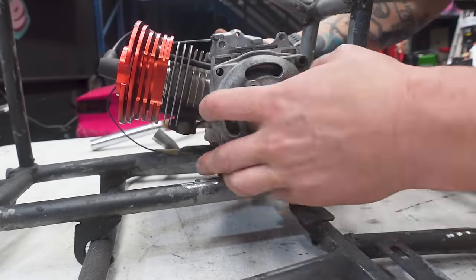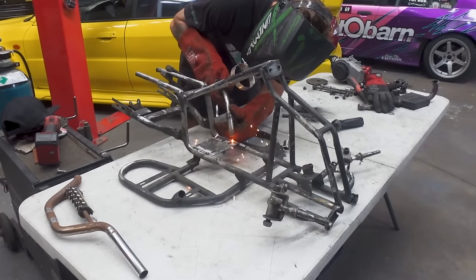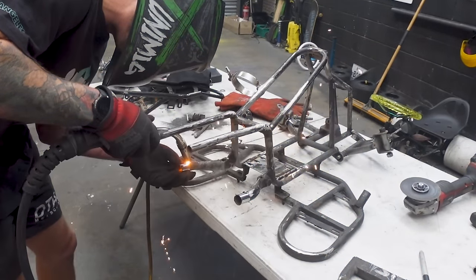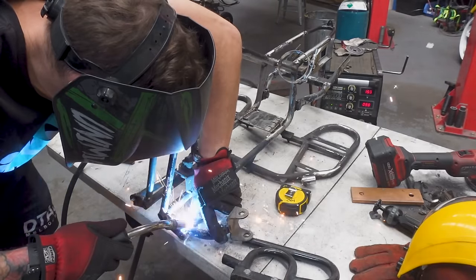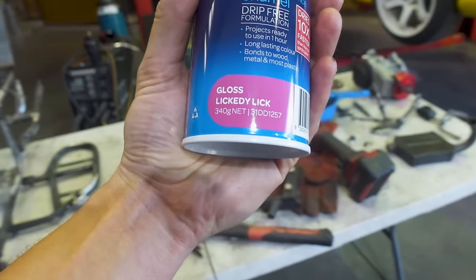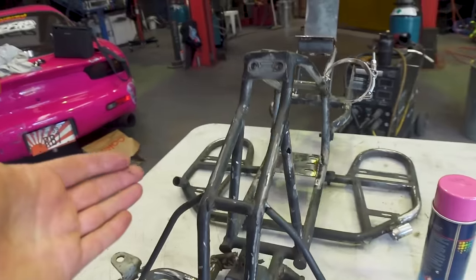I quickly test fit the engine to make sure it doesn't foul on the frame before welding the engine plate in its new position, then we're free to cut and extend the frame. Now let me reveal the colour - it couldn't be anything else. We are definitely going pink, and this is called Gloss Lickety Lick Pink, which is kind of hilarious. We're also throwing some sparkle on top of the pink then we'll gloss clear the whole frame as well. This thing is going to pop like hell. Time to get painting.